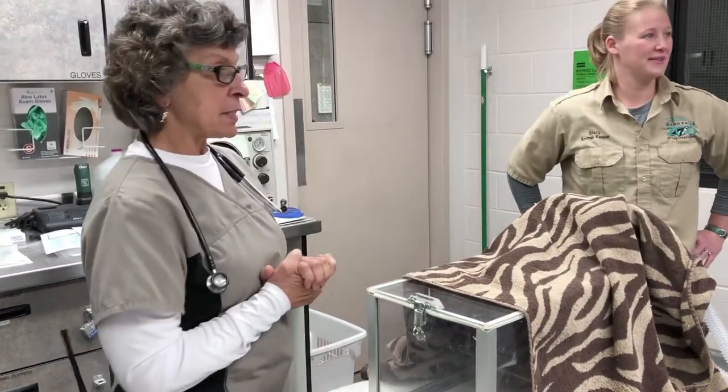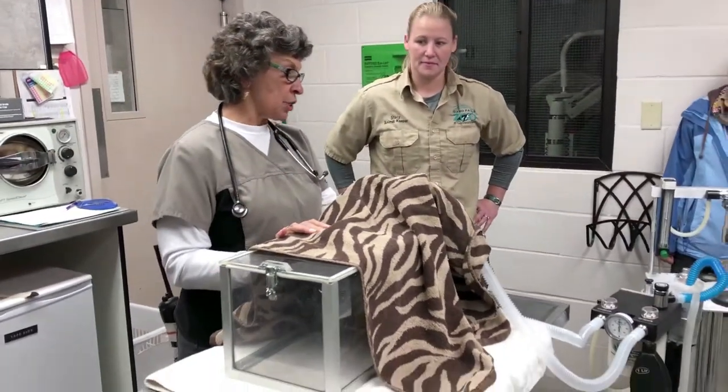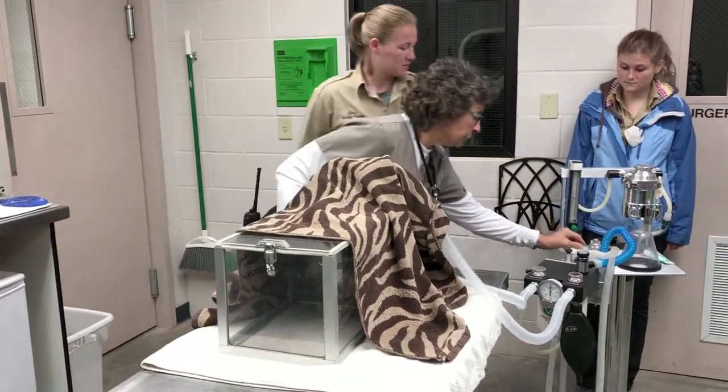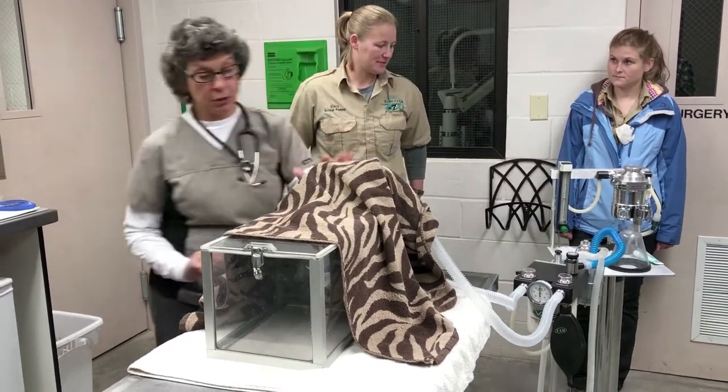We're just going to let her go to sleep. The anesthetic is running through there. This is called an induction chamber, so she's just going to sit here and breathe it, and then she'll go to sleep. We use a small mask to place over her nose, which gives her the anesthetic, and then we look at her teeth.